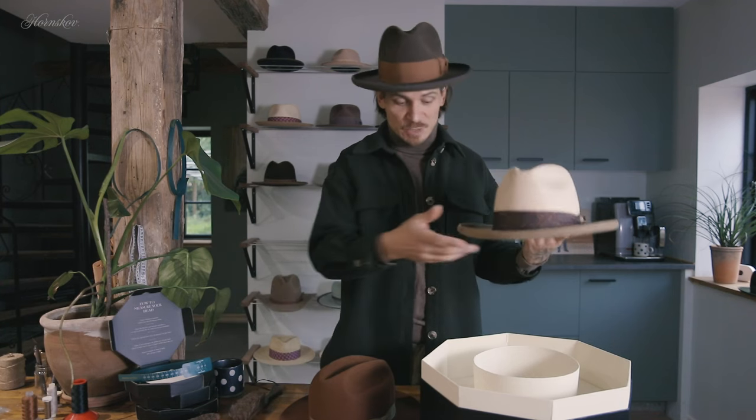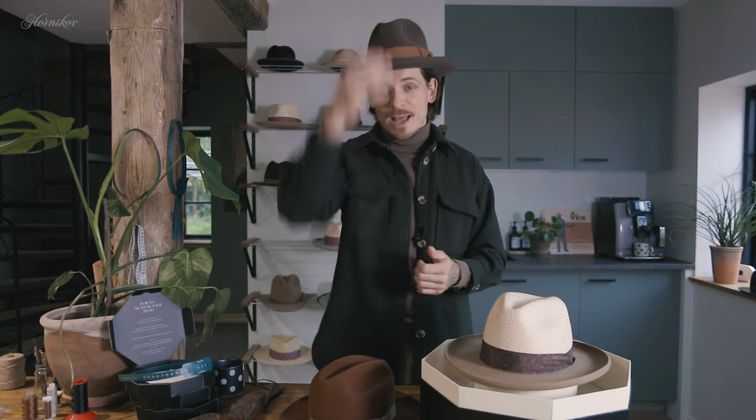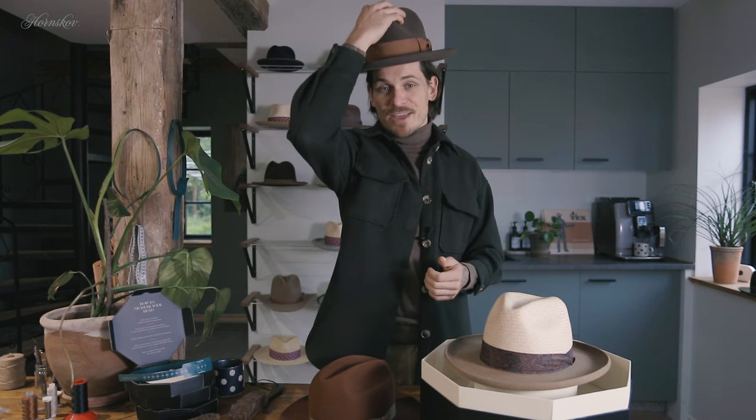To keep your hats looking their best, store them properly, as we discussed in last week's episode. By following these cleaning and maintenance tips, you can make sure that your hats stay in excellent condition for many years. Thanks a lot for watching — I hope you found it useful. I'll be back next week with another hat tip.